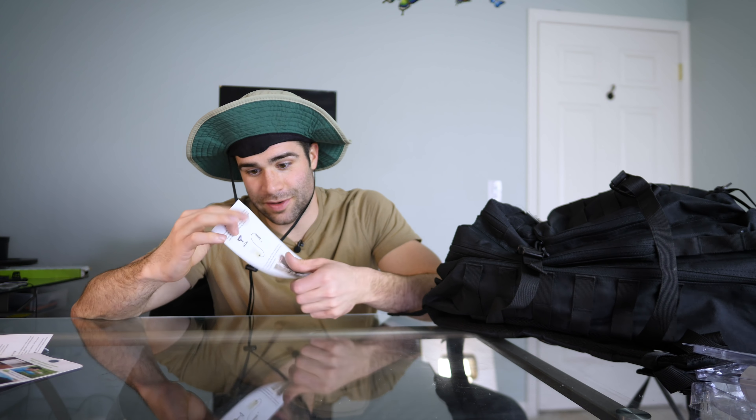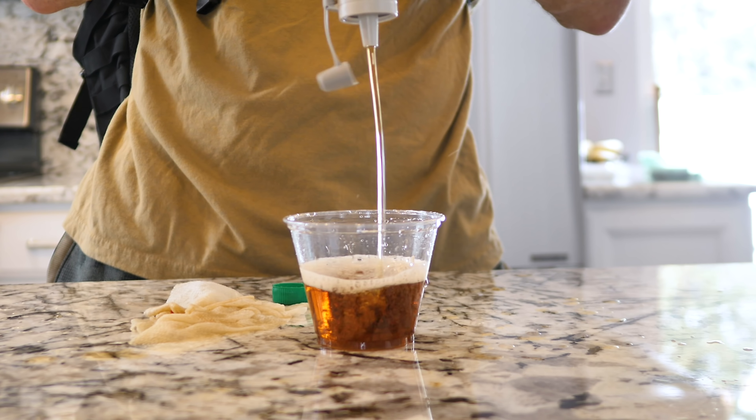I'm not drinking that. In the picture it shows nasty mucky-looking water and then it comes out clear. Maybe it was just too nasty, too much. Maybe you're supposed to use it from a fresh drinking stream to filter the little fishies out or something. It's only $20 — what do you expect?